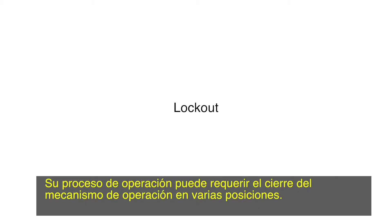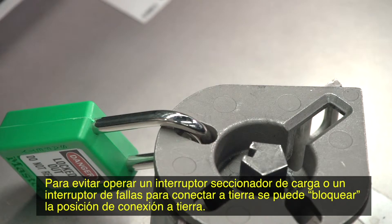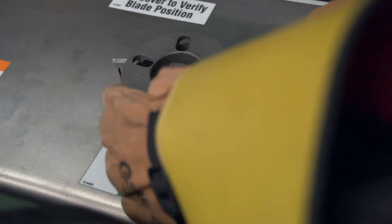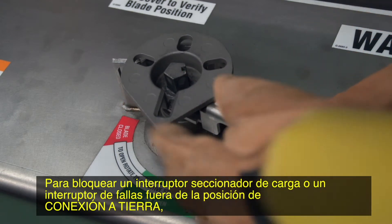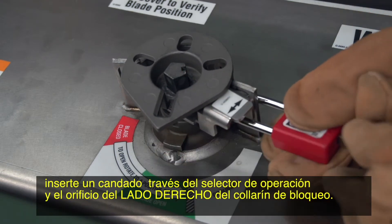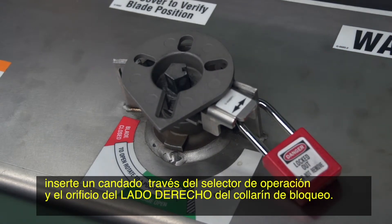Your operating procedures may require locking the operating mechanism in various positions. To prevent operating a load interrupter switch or fault interrupter to ground, you can lock out the grounded position. To lock a load interrupter or fault interrupter out of the grounded position, insert a padlock through the operation selector and the right side hole of the locking collar.